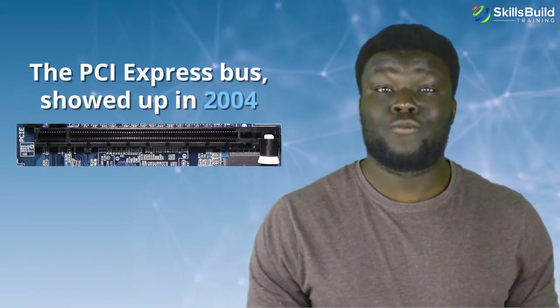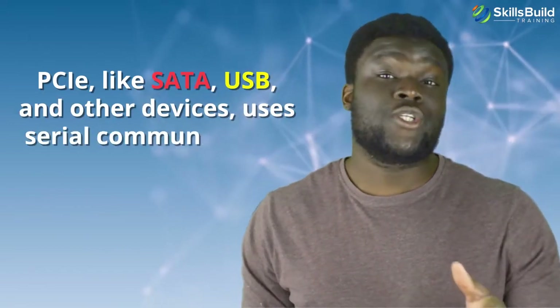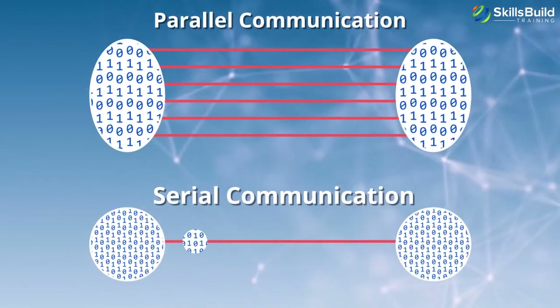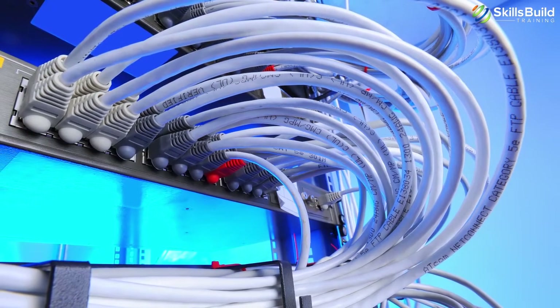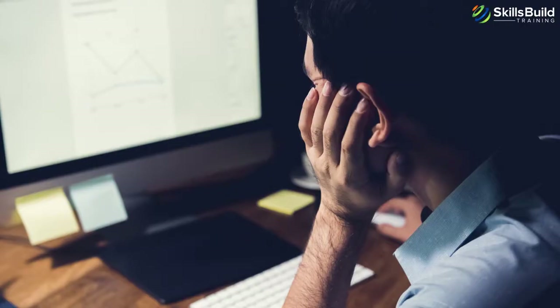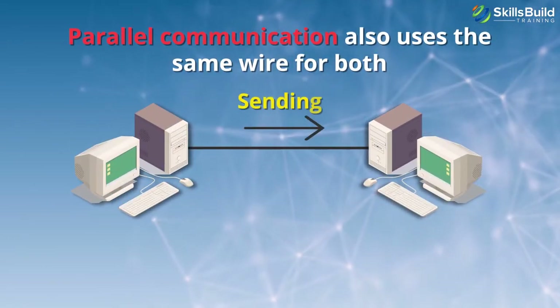PCI-X's 64-bit bus and AGP's special design for graphics would only last a few years. PCIe Express bus showed up in 2004. PCI, PCI-X, and AGP all rely on parallel communication, whereas PCIe, like SATA and USB, uses serial communication. Parallel communication can transfer more bits at the same time than serial, which does so only one bit at a time. However, at high clock speeds, parallel communication breaks down due to electromagnetic interference created when many communication wires work simultaneously. Because parallel communication uses multiple wires, the data doesn't all arrive at its destination at the same time, meaning the computer has to wait for all the bits of an instruction before being able to use that data.